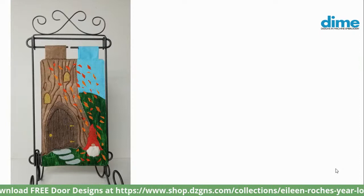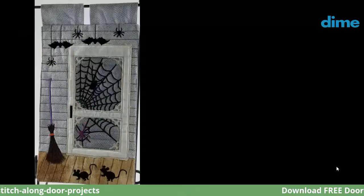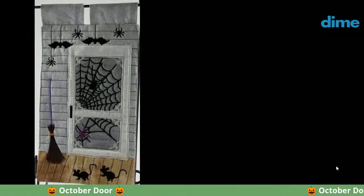That's where we introduced our first person — a little gnome or troll, whatever you prefer to call him. And then last week I revealed the October door, a little sneak peek in the beginning of the broadcast. The final door featured spider webs, a witch's broom, spiders, mice, and bats — all those creepy things.